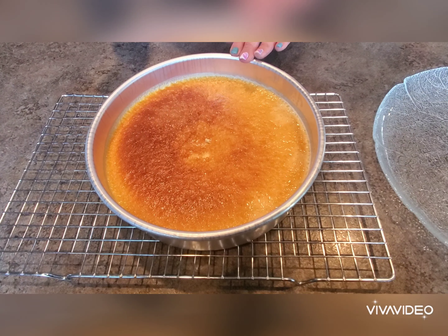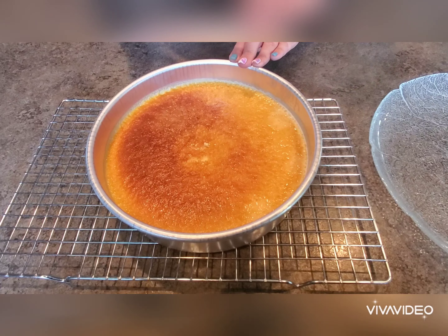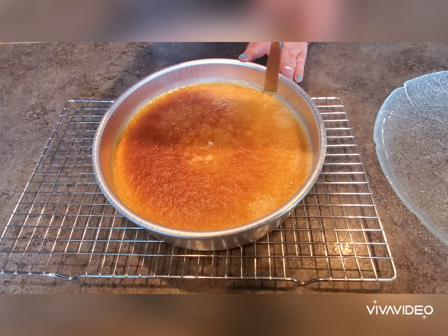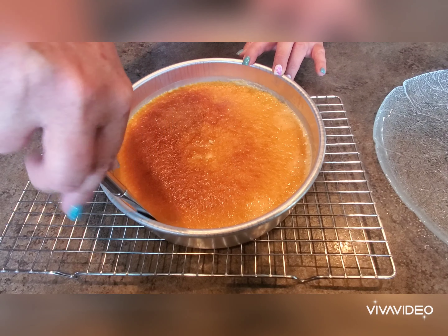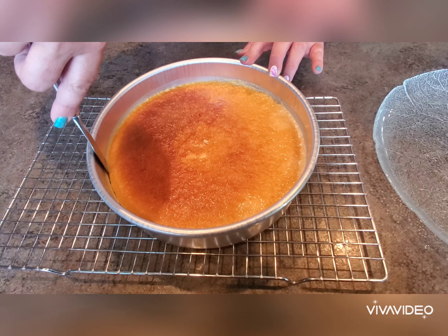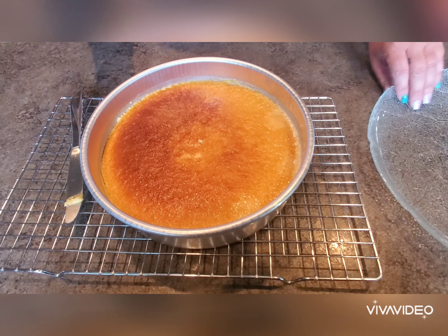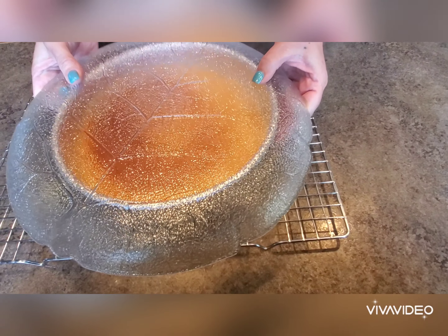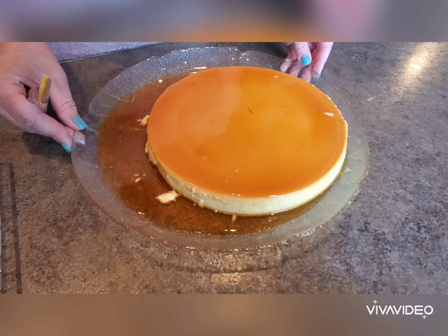We've allowed our flan to cool — more than 15 minutes went by, but it has cooled enough that we can now remove it from the pan. Just use a knife to cut around the edge to make sure it isn't stuck. Then we're going to invert it onto our serving plate. I goofed a little and didn't get it centered, but that's okay.